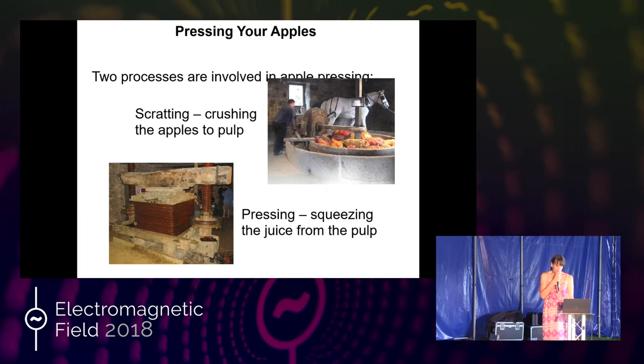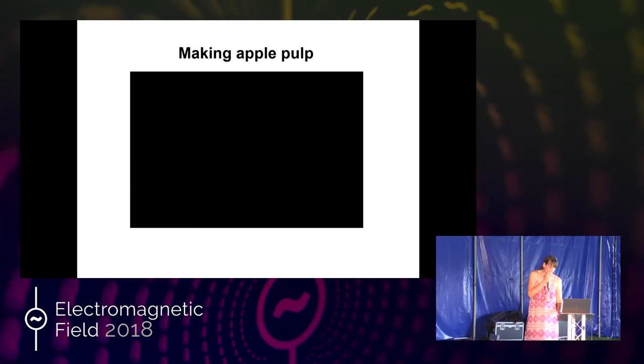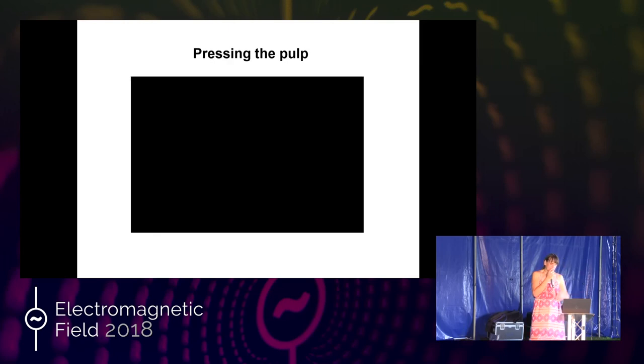Let's see if the video works — we'll be scratting. My apologies, the video isn't working in PowerPoint. It's just a picture of my scratter chopping up apples with apple pulp coming out at the bottom. And similarly for pressing the pulp — a picture of my press with me going round and round, and lots of brown apple juice coming out of the bottom into a stainless steel bowl.